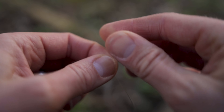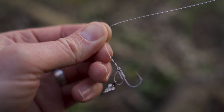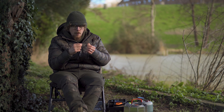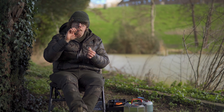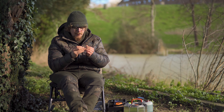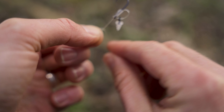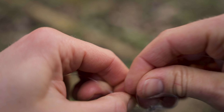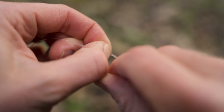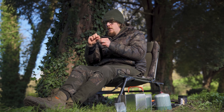Go to the swivel end and attach the line through the last eye on that swivel. This is the point where you'll choose how much you want your rig to pop up — putting the swivel really close to the eye means the pop-up will be less off the deck. I'm going to go for a couple of inches off the deck. I like to kink the line ever so slightly through the swivel so it holds in place — all this memory will be forgotten when I turn the kettle on again. Knot-wise, I've always used a three-turn blood knot and never had it fail.